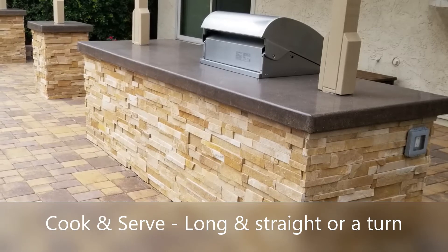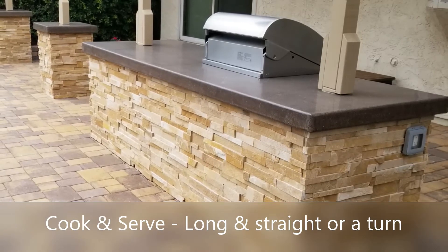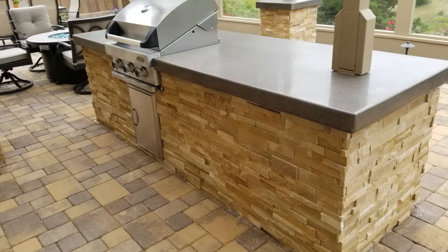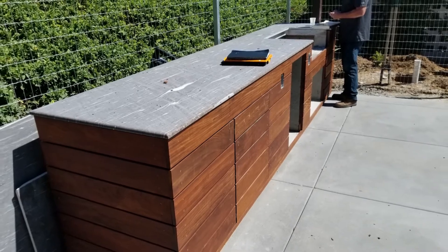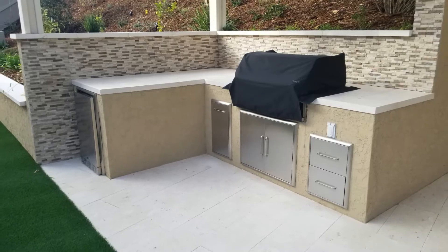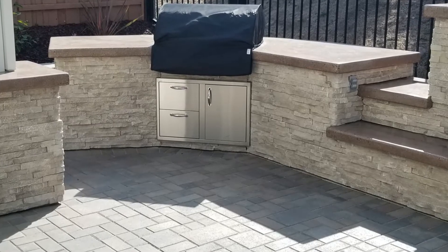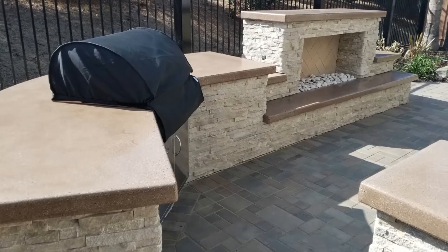The second kind is if you want to cook and serve — so if you're going to cook the food and then lay it out buffet style right there, that's always fun. Then you're going to want somewhere in the eight to ten feet of length, and it can be long and straight or it can have a turn to it, like an L-shaped barbecue as you see here. So you cook it all on one side and then lay it out on the other side so your guests can have a wonderful al fresco buffet. Here's another example — it doesn't have to be a turn, it can be a slight arc like this particular barbecue.